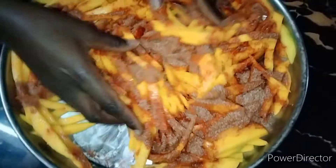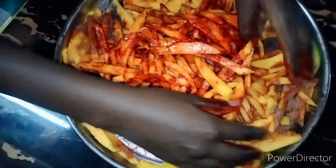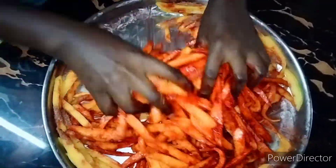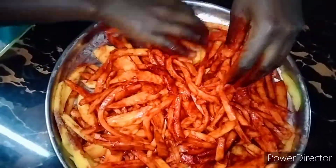Once I have mixed them very well, I can now sun dry them for three to four days and then they will be ready for us to indulge.